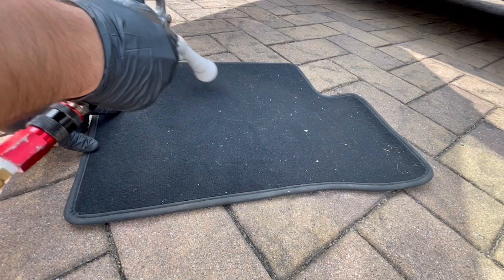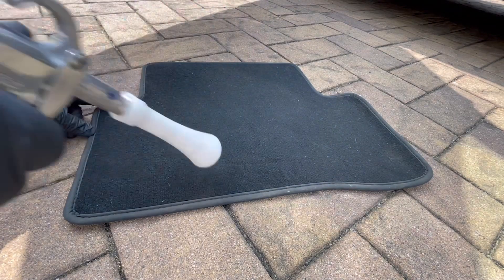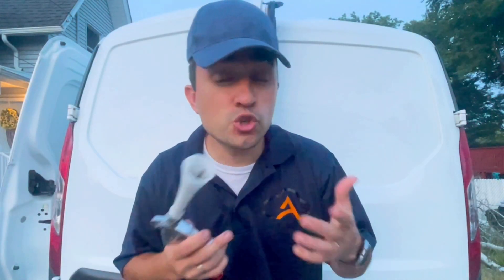For the final results, you're going to get a car looking brand new straight from the dealer. This Vortex Air Gun provides results that other tools can't, and it's so easy to use — just connect it to any air compressor and start blasting away dirt and grime to get your car feeling like new again.